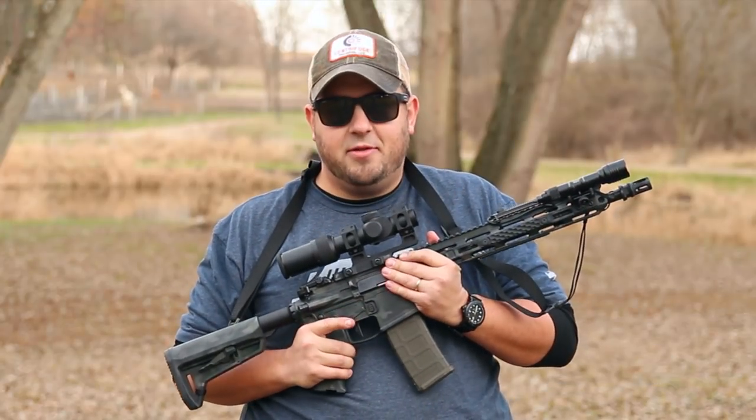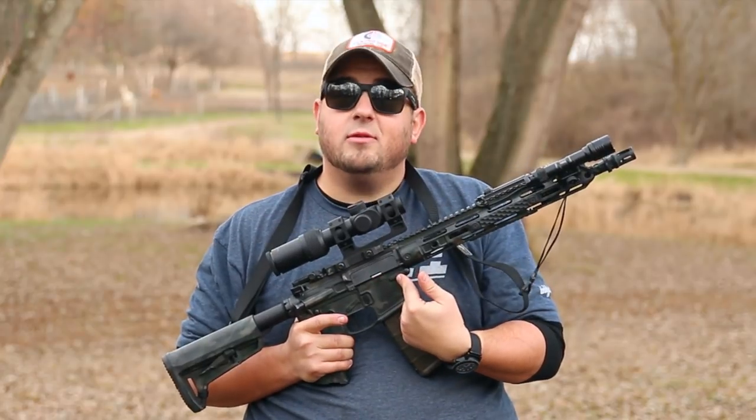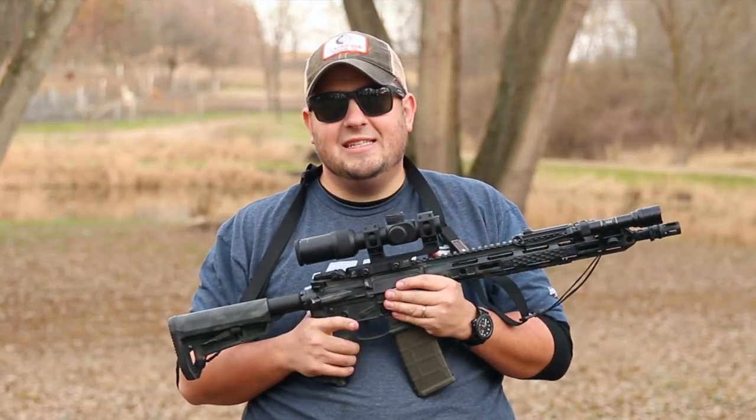Hey, what's going on guys? Nick from Practically Tactical. Thank you for tuning in. In this video, I'm going to talk about my badass rifle, the Modern Outfitters MC6.